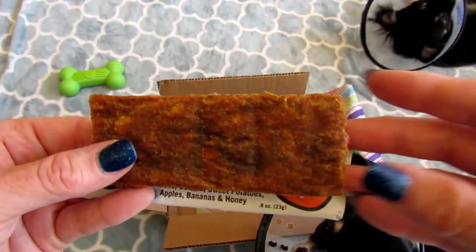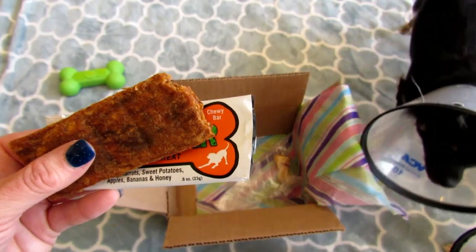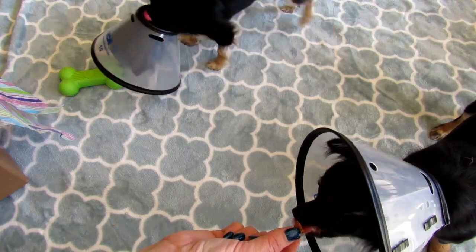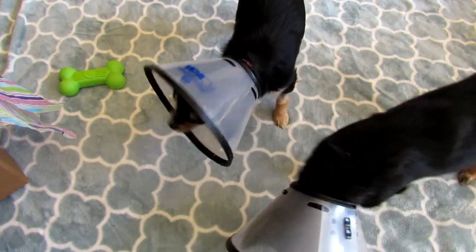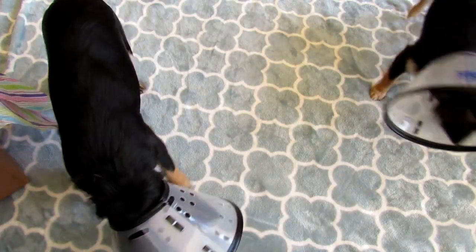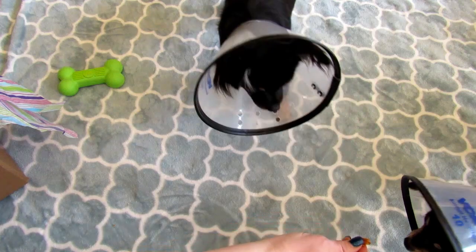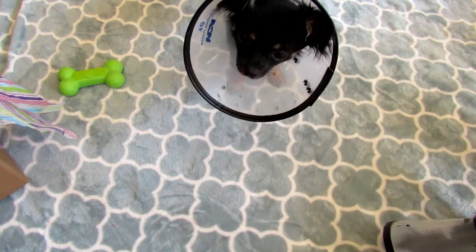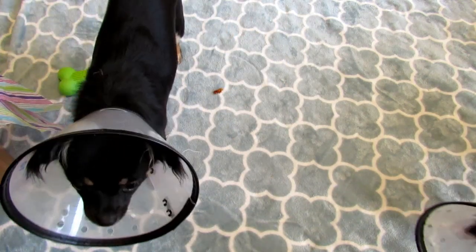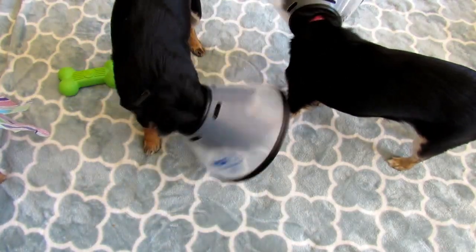And this is what it looks like. Here's Sally — Sally wants to try it. Evie, you want it? All right, Evie, you're a bully. So they do like this, and I can give it to them in tiny little bits when they do tricks. I love the way they look like little vacuums when they're eating — they put the cone flat on the floor.